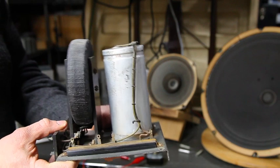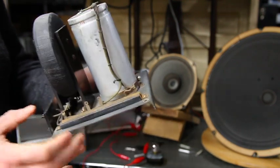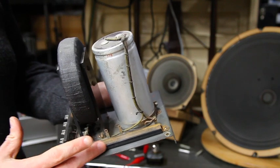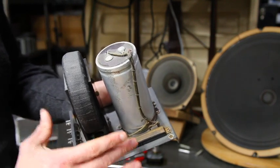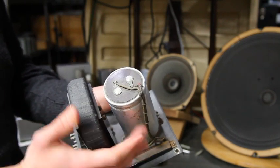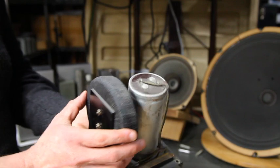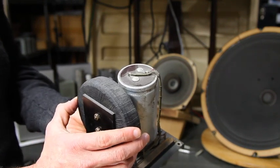They're good depending on which ones you use, and they certainly serve their function. This is the resistor bank here, which functions as an attenuator for the high frequency. The capacitor operates as a high frequency filter, and then the choke — or the air core in this case — functions as a low-pass filter for the woofer.